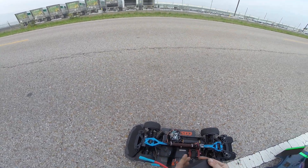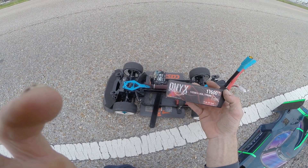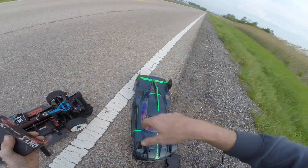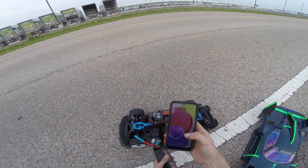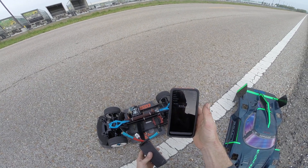First real hit with them. I knew these packs were going to do something. These are the new Onyx 1150 milliamp high voltage 3S packs. Pretty damn good number. I'm going to throw two of them in here now and see what it'll do.